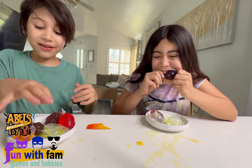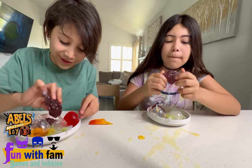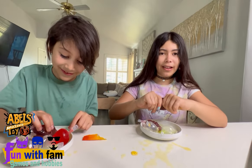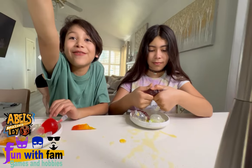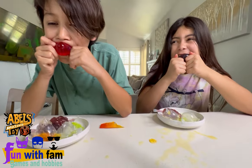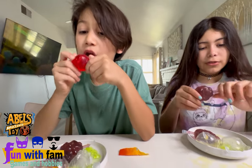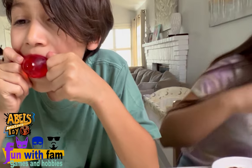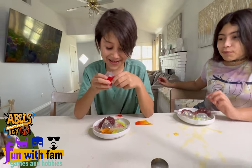Oh my god, this is all gonna be 10 out of 10 for me! That was crazy — did you see it? It almost splattered. It went up into the kitchen, it went on my head, it almost hit the cameraman — which is you! Oh I see it — keep it going! Oh my god, it hit the camera!